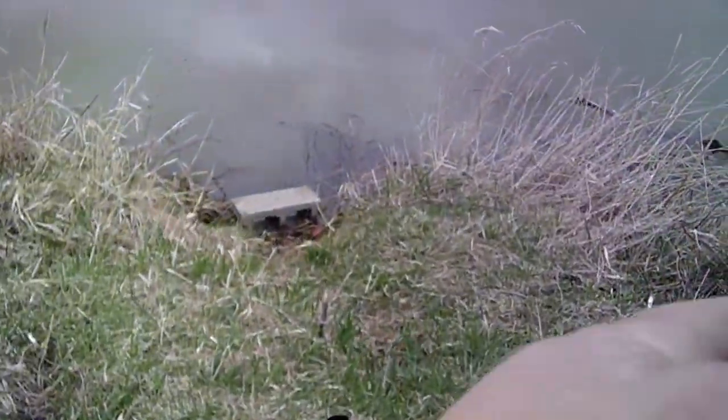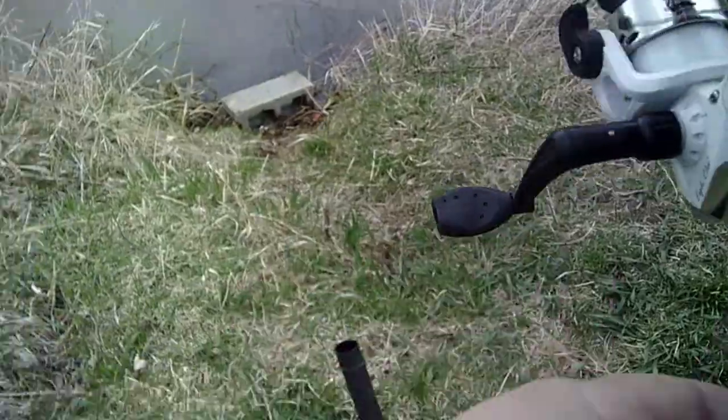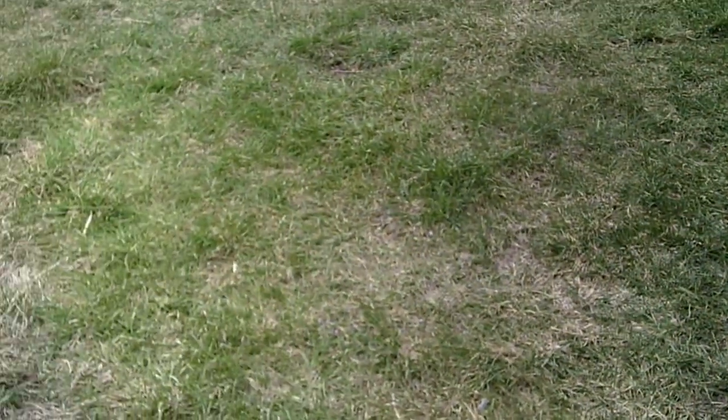Hey guys, we're here at Big Creek. I didn't do an intro because I wanted to make sure the fish are biting first. I'm using a nightcrawler, just letting it sit. I already got one cat. I'm not fishing for myself — I'm fishing for my dad, that's why I'm keeping them. Other than that I wouldn't be keeping them because I don't eat catfish. We're gonna try and get a few.